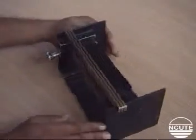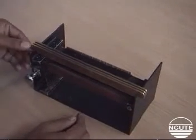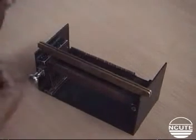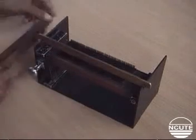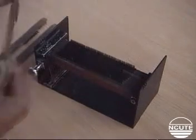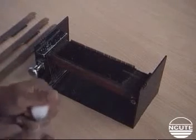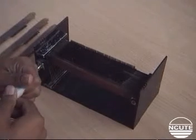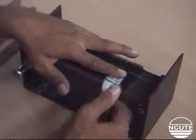Next, turn the instrument around as shown so its backside faces the operator and lift the top combs away from the bottom combs. Now place the fiber tuft on the bottom combs at the right hand side as shown and press it down gently using the depressor.